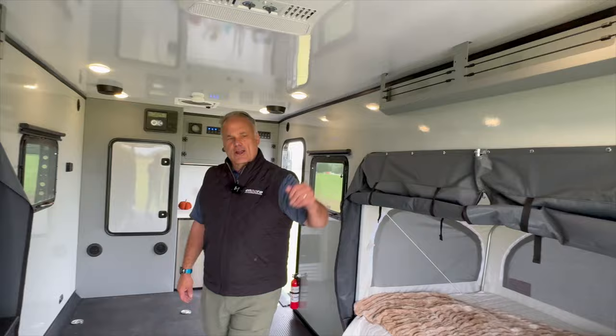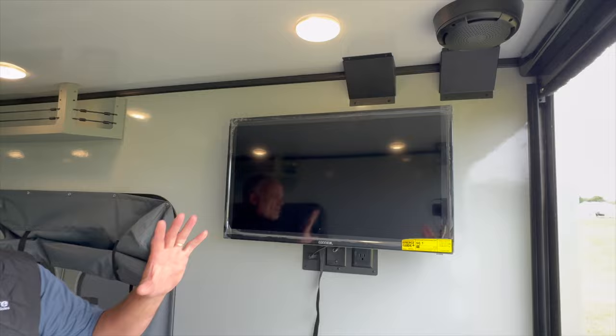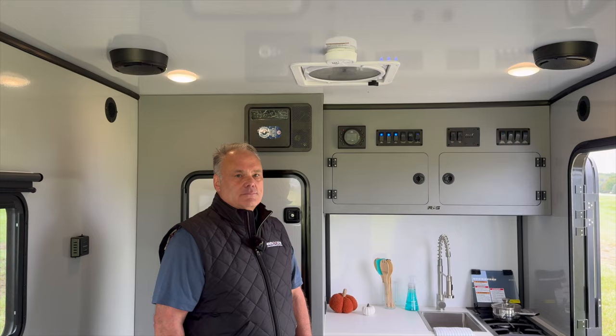Last but not least, back here is the 32-inch 12-volt TV. It's set on a swivel — you pull the cord, it'll release and you can aim it out the back so you could sit out back and enjoy the television, or you can watch it from inside. That is also an option, and that's what includes that high-definition antenna.